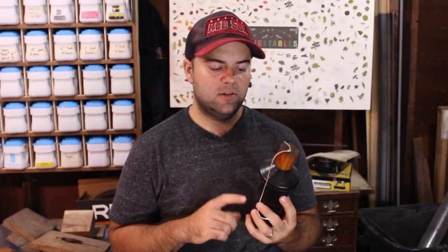I pulled these tiki torch canisters out of some beat-up tiki torches that got left out over the winter, and I'm going to make a hexagon tabletop holder with a cement base.